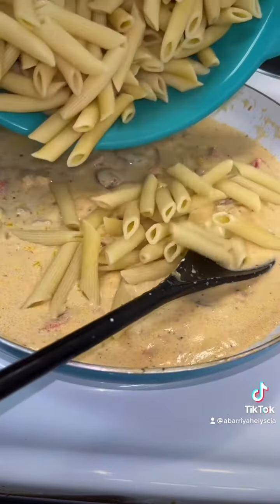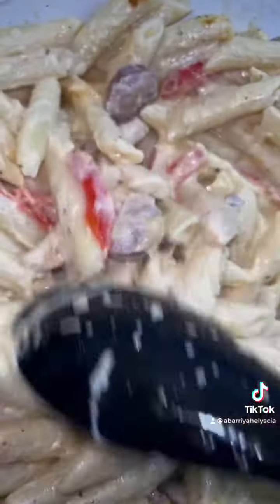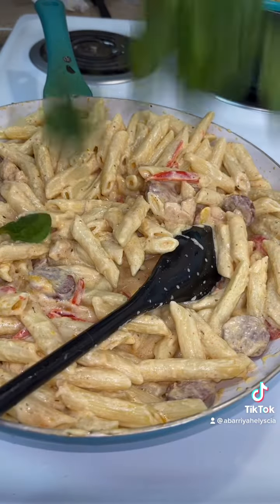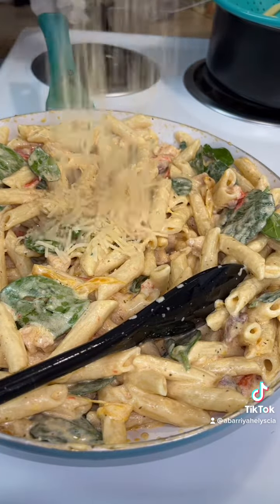And we're going to add the noodles. How about some spinach? We want some more cheese.